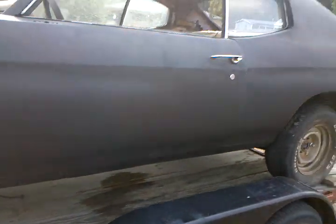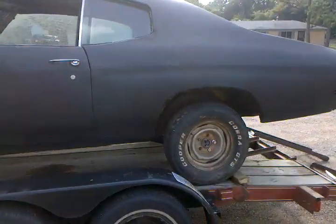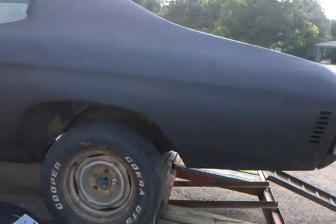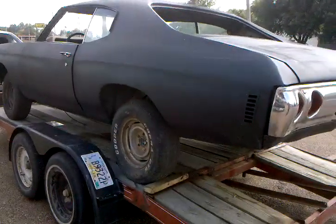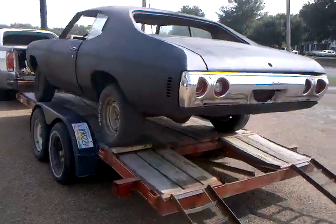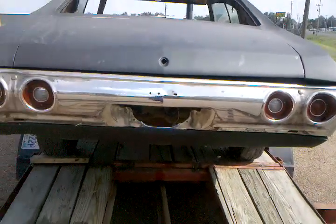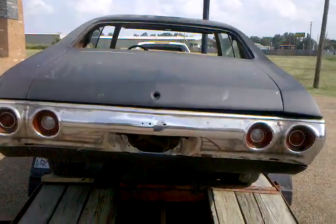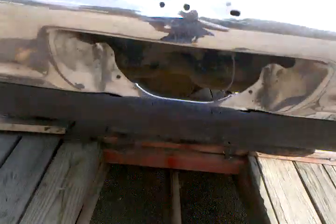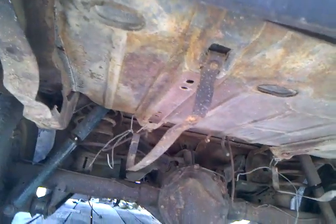We're going to fix this one up to sell. Probably go fuel injected with an automatic 4L60 in it. Posi with 3.73s in the rear. Good solid '71. We should have it ready in about two months tops. Replace the bumpers, need to grab a front and rear windshield, get a gas tank. We've got a little work cut out, but we should pull it off in about two to three months.